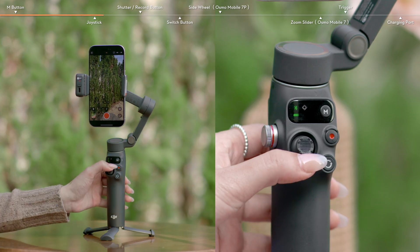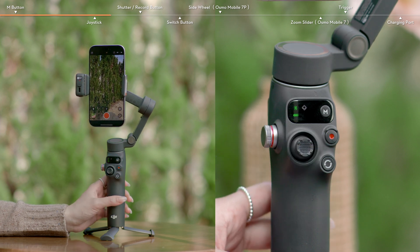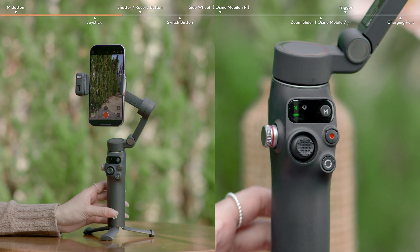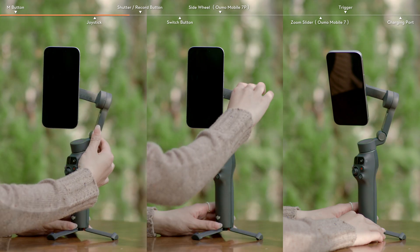Move the joystick to tilt and pan the mobile phone. You can also gently push the gimbal to adjust its position.